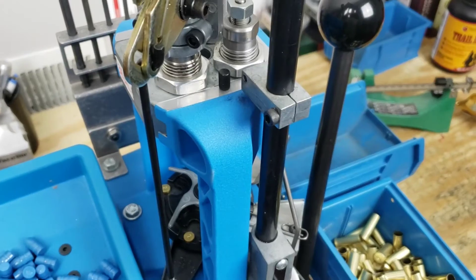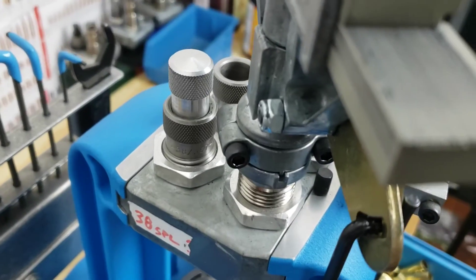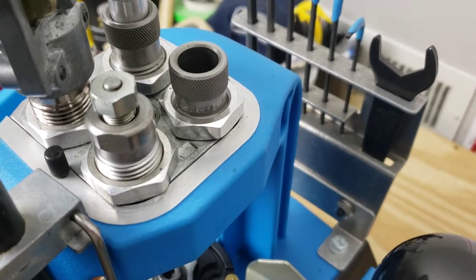Stage two is where we expand our case and then add our powder. Stage three is where we seat our bullet. And then finally stage four we add our crimp.